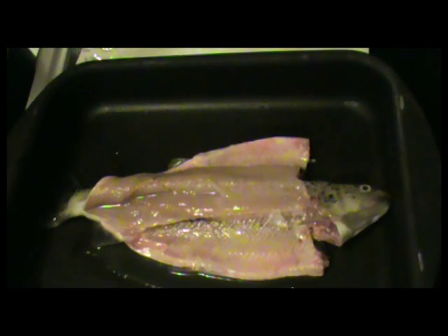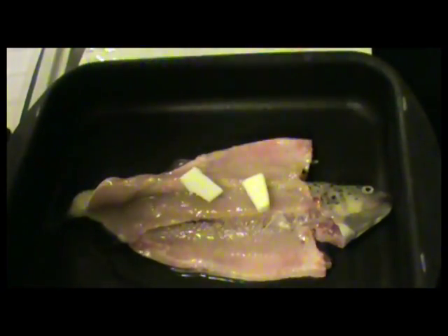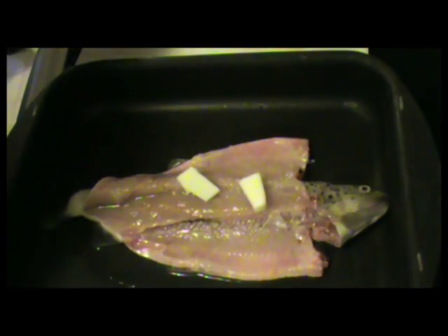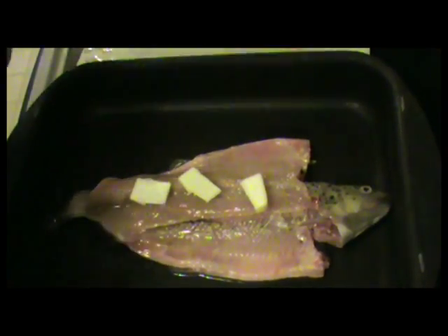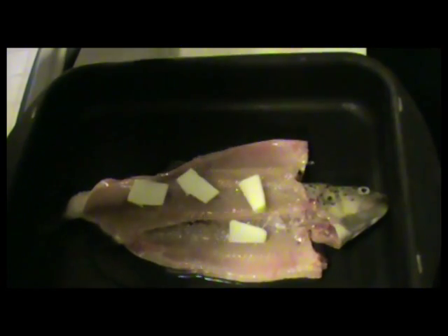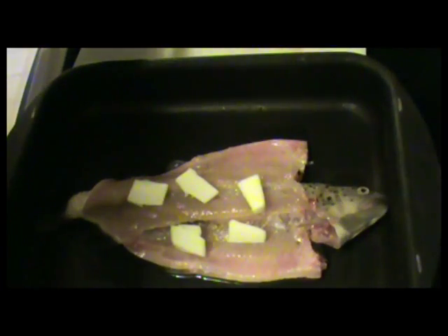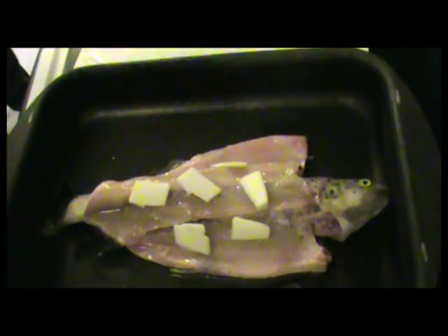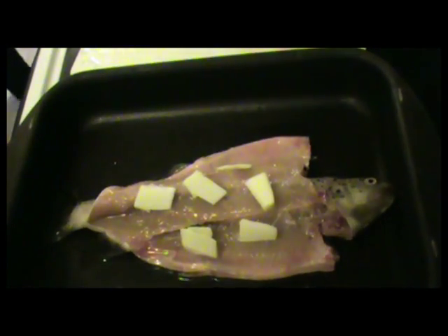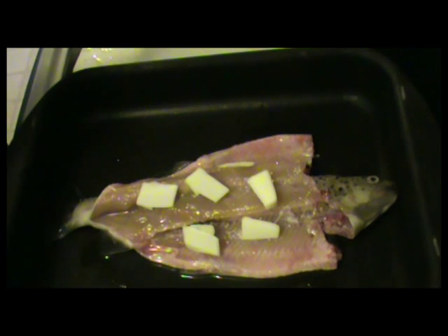Next is what I think really makes it taste really good, and that is butter. I just like to make little chunks and lay them on top of the fish, as such. What that's going to do is, as the oven heats up, it's going to melt right into the meat and make that meat very, very tasty. So I've got a nice little portion of butter.